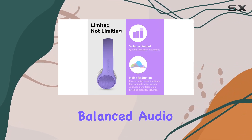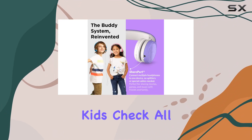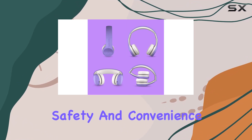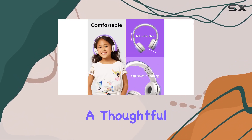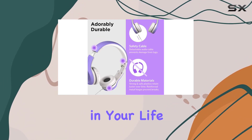In conclusion, the Lil' Gadgets Connect Plus style wired headphones for kids check all the boxes, from durability to safety and convenience. Whether you're a parent, a teacher, or just someone looking for a thoughtful gift, these headphones are worth considering for the young audio enthusiasts in your life.